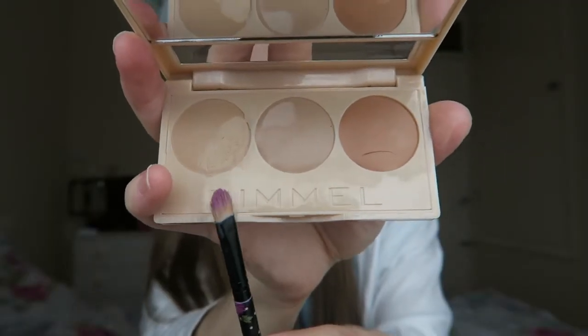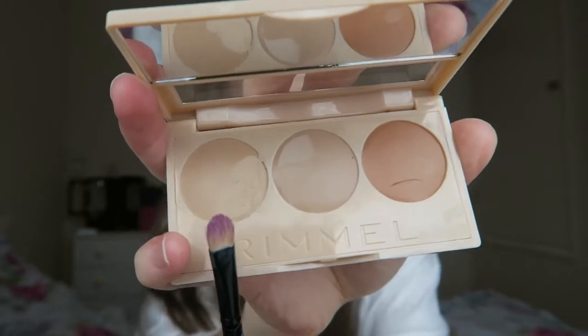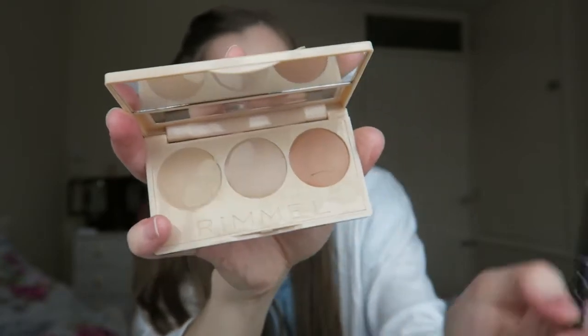Looking at the highlight, I'm not sure what sort of highlight you're going to get from that because it's kind of flat — there's not much shimmer in it, but I'll see when I try it out. First off I'm going to try the concealer whilst I've got a bare face, just so you can see if it works and its effects.